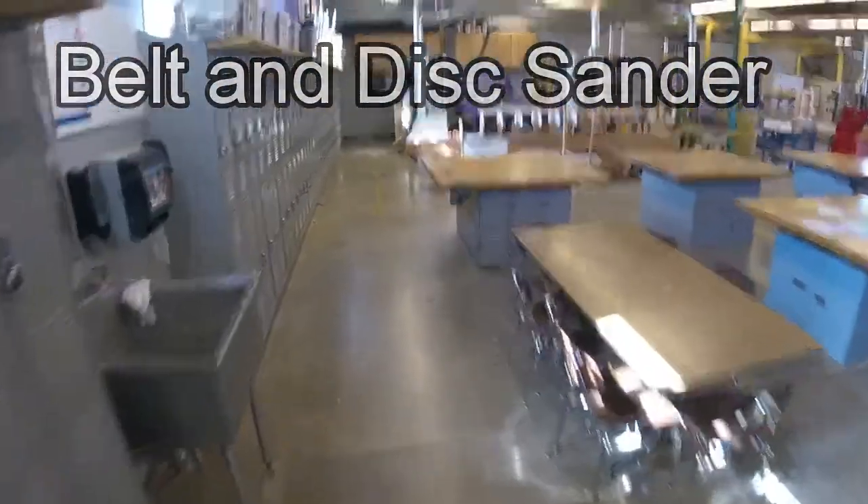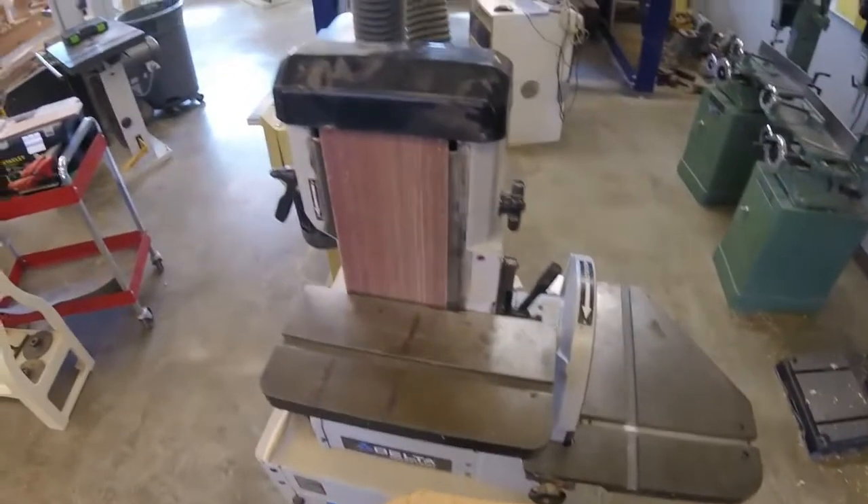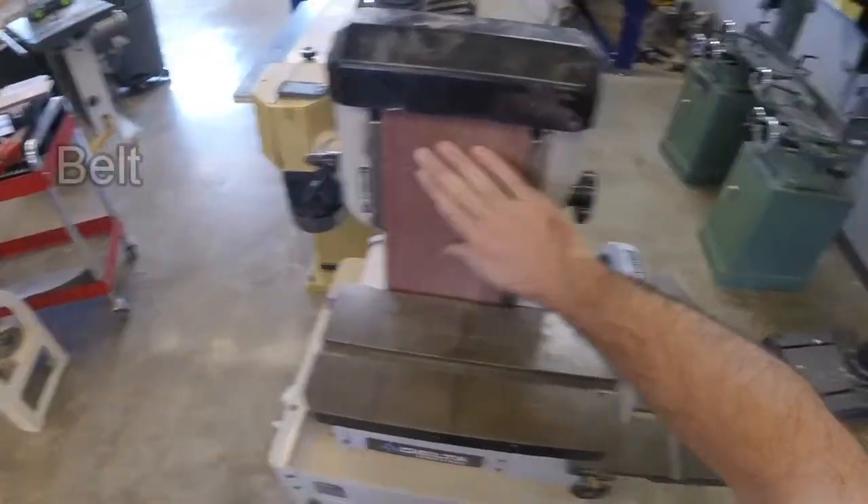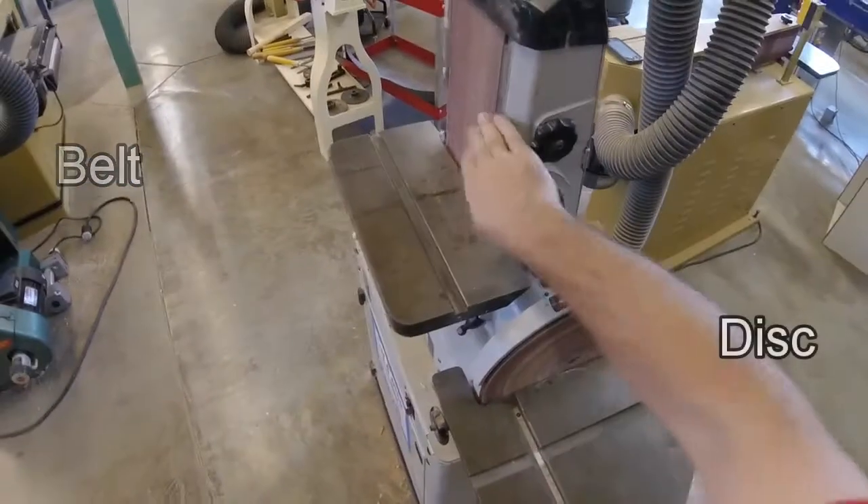It's time to learn about the belt and disc sander. This is the belt and disc sander, otherwise known as the combination sander, because it has a belt and a disc, both for sanding.